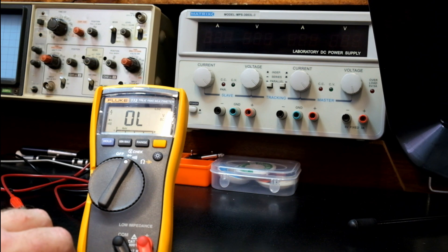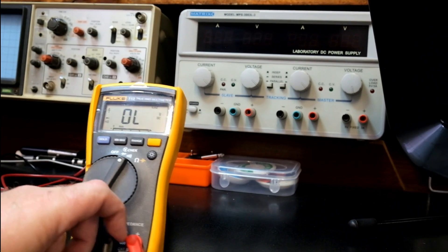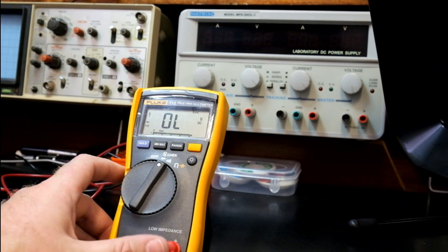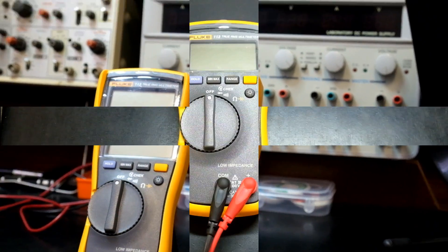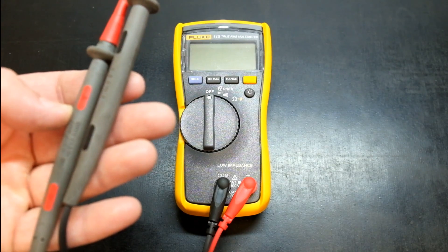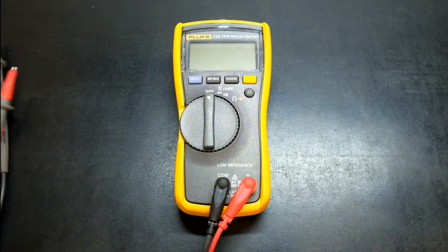The meter is CAT 3, 600 volts or CAT 4, 300 volts rated, so it is good enough for use in electrical industry applications. The meter comes with Fluke high-quality test leads. They are silicone, 1000 volts CAT 3 or 600 volts CAT 4 rated, and they do have these little pull-off protection insulators so you can work quite nicely with live circuitry without worrying too much.